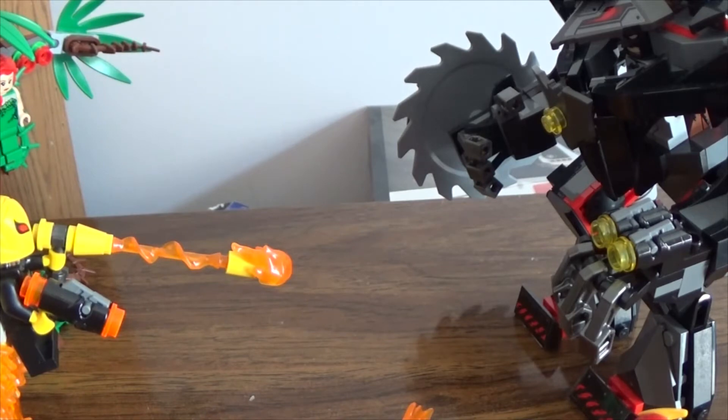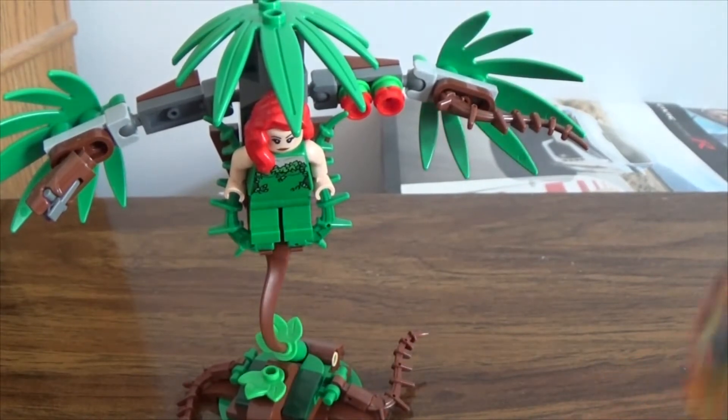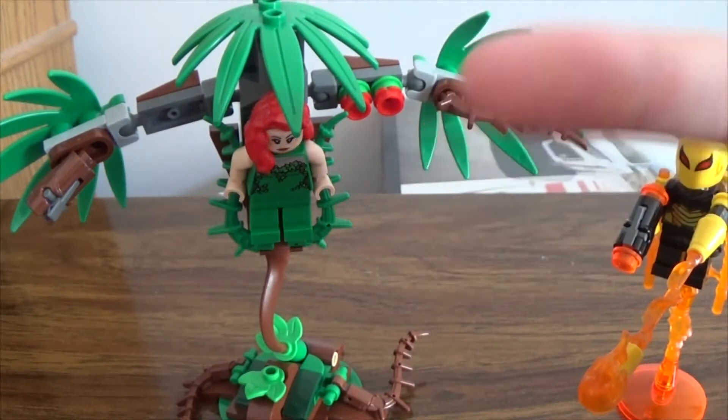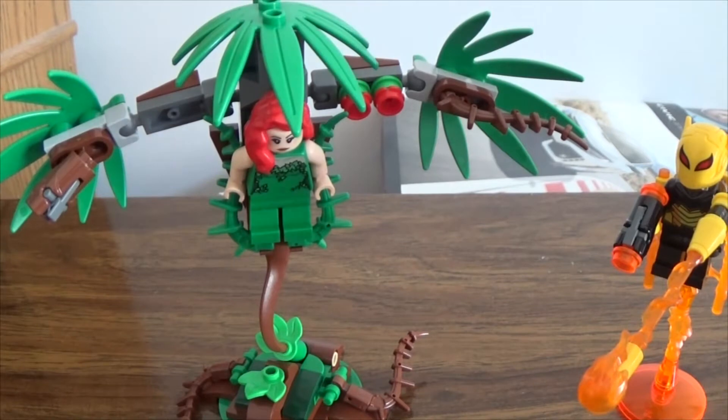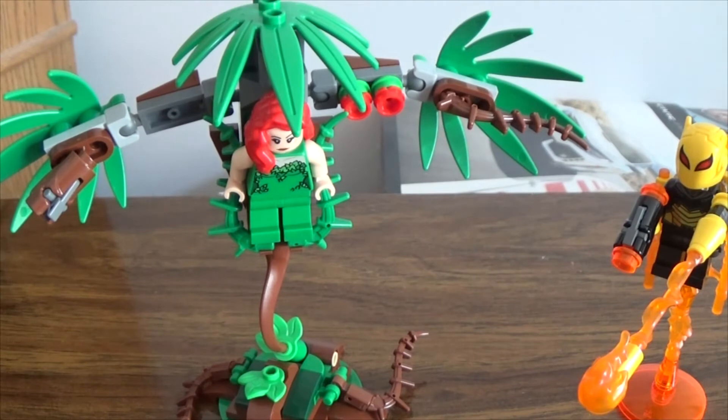Let's start off with the villains. Here are the actual villains. For those of you who don't actually read DC Comics, Poison Ivy — Pamela Isley — she's a friend of Harley Quinn. Her powers: she can control plants, she has some kind of florakinesis or something. I don't know what the actual term is, but she can talk to plants, she can command plants, she can basically make plants animate and attack.